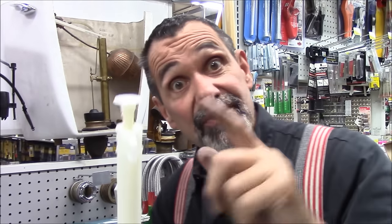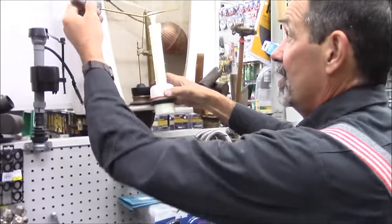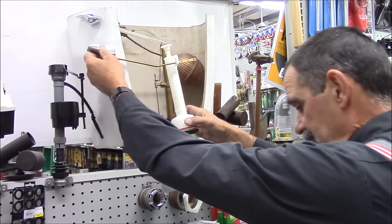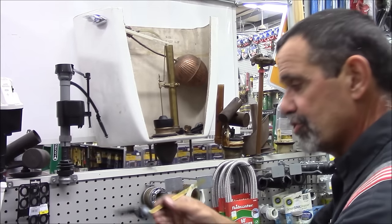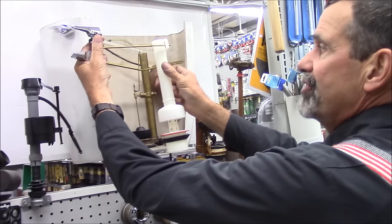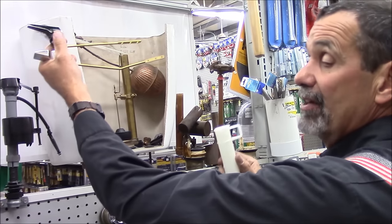One problem with Mansfield toilets: they need an extra long flush handle. Because what happens is the flush handle has to go through this hoop, and most flush handles are shorter. See the difference between these two? This flush handle reaches, but this tower rotates a little bit — and then it doesn't work anymore. So Mansfield makes an extra long flush handle.